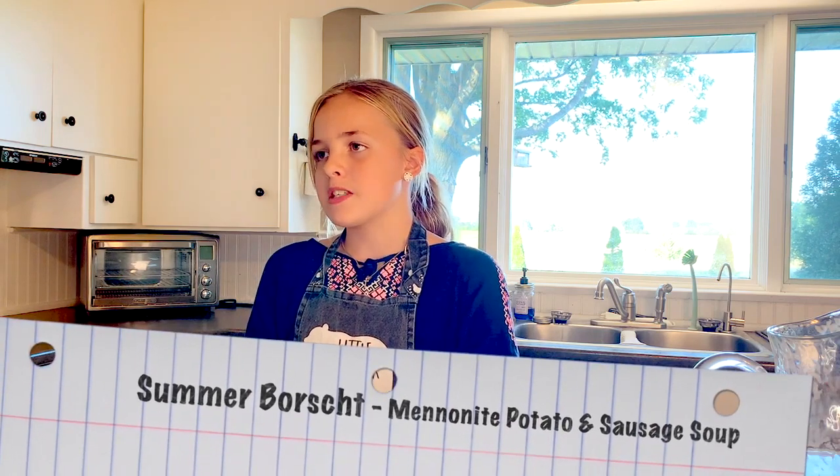Today I will be using a recipe given to my mom from my grandma, and this recipe is very special because it tells a story. You may be wondering how can a soup tell a story.